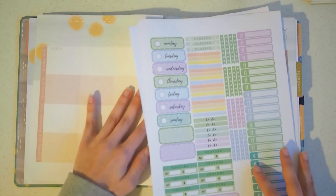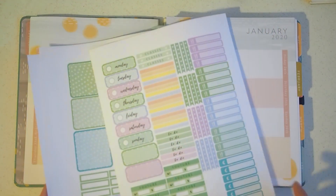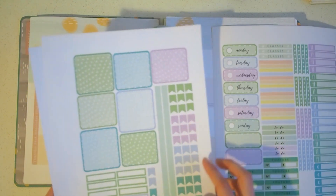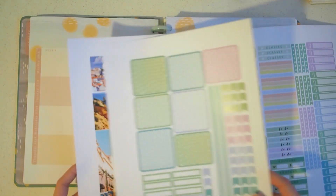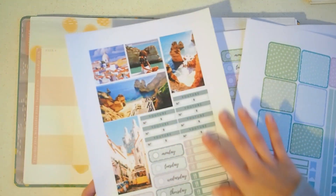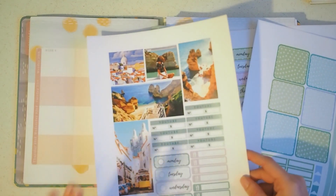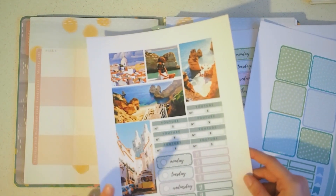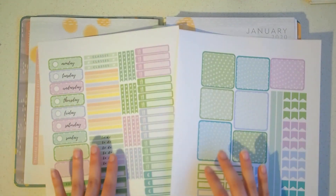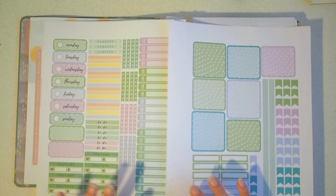I really liked the layout and it worked really well, so I made a couple and here they are. I printed them on sticky paper at a place near where I live. I also printed stickers for next week, which will be the week I'll be traveling to Portugal, so this is a little sneak peek into next week's spread. I'll go ahead and cut these stickers and then I'll be back after putting everything on the page.